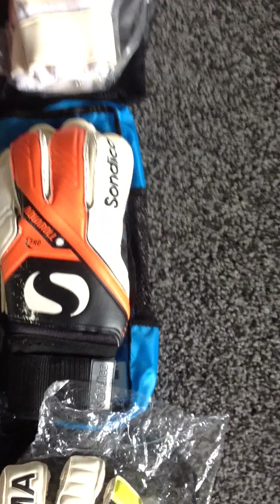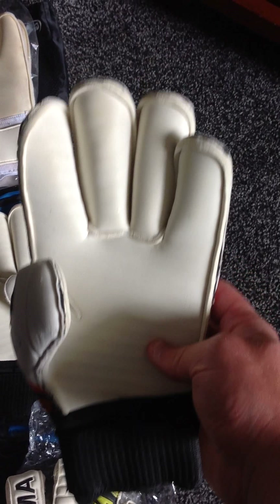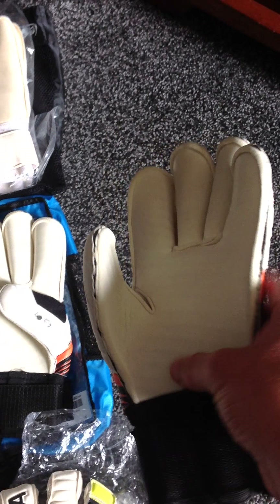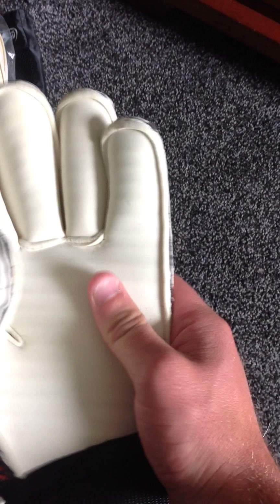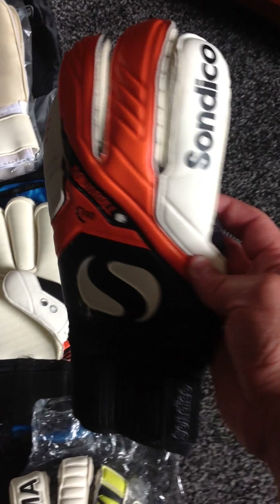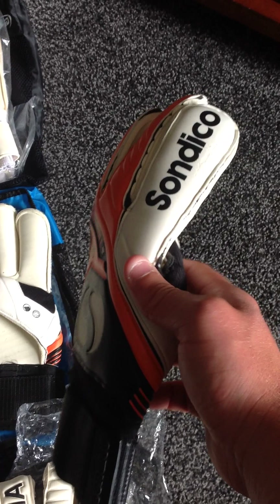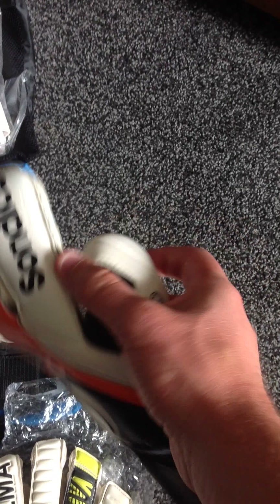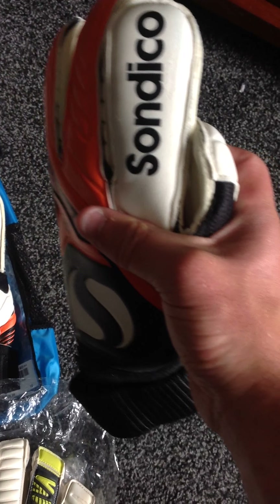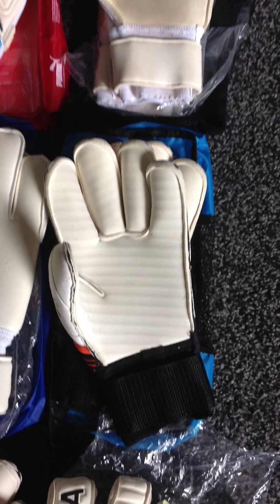I bought these Sandicos just to see what they're like. I know they're the cheap gloves produced by Sports Direct and Sandico. These have got a dual latex — as you can see just underneath it looks ribbed, but it's basically a latex on the inside of the glove. These were pretty good, to be fair. For the price — I think they're about 20 to 25 pounds — yeah, they held up alright. If they had a wrap thumb, they'd be a quality glove. The thumb has a seam there which doesn't fit too great, but as you can see, the palm's held up really well, and I've worn them quite a lot.